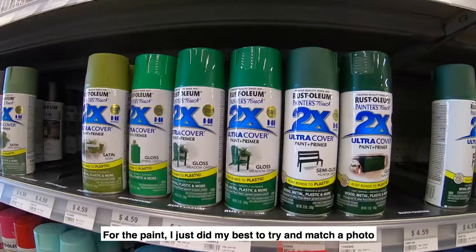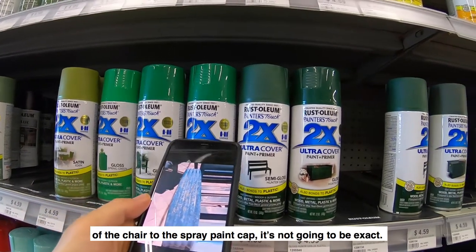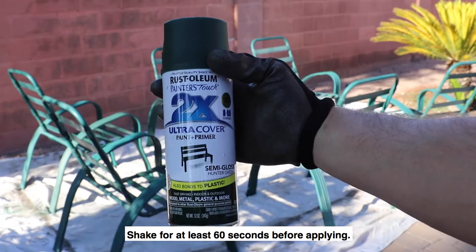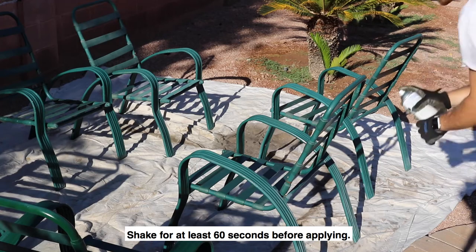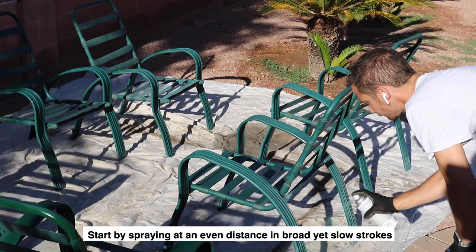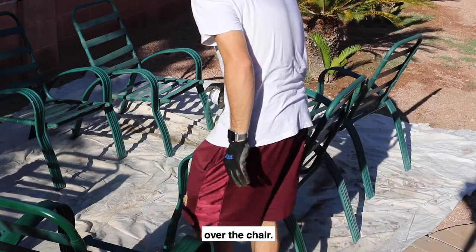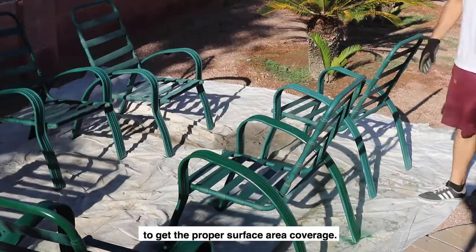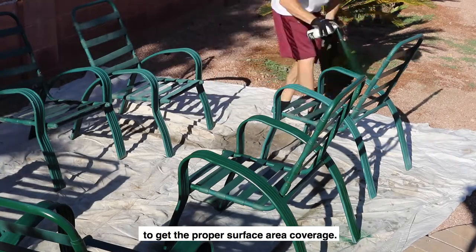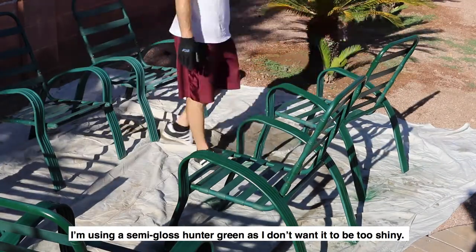For the paint, I did my best to try and match a photo of the chair to the spray paint cap — now it's not going to be exact. Shake the can for at least 60 seconds before applying. Start by spraying at an even distance in broad yet slow strokes over the chair. I'm spraying it about two feet away to get the proper surface area coverage.